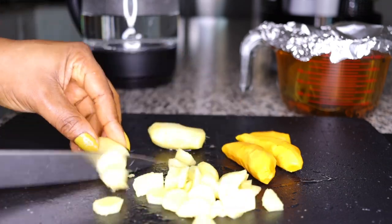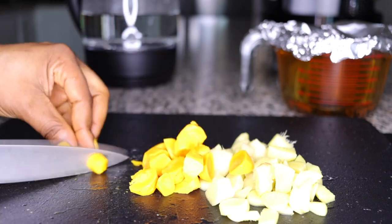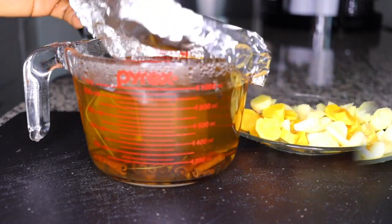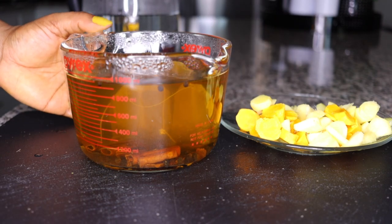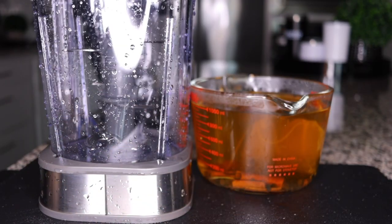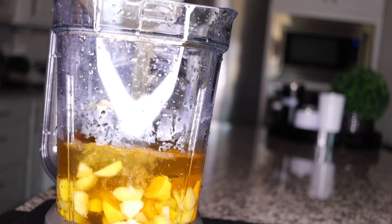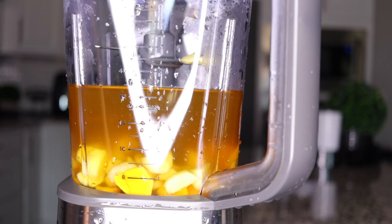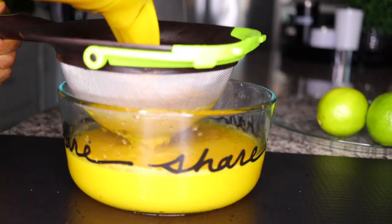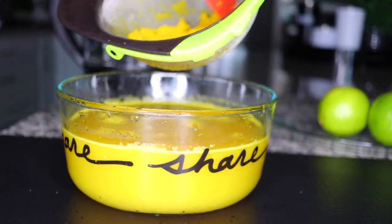Chop the ginger and turmeric into tiny pieces so they blend easily and you can get juice out of them. Once your tea has cooled down, open it up and add everything into the blender — the ginger, turmeric, green tea, cinnamon, and black pepper mix. Blend until you get a smooth consistency. Then sieve out the juice. Don't throw away the fiber — it's very good for weight loss, so save it for a smoothie.